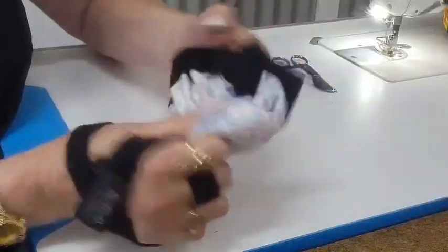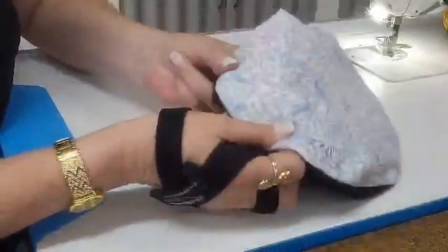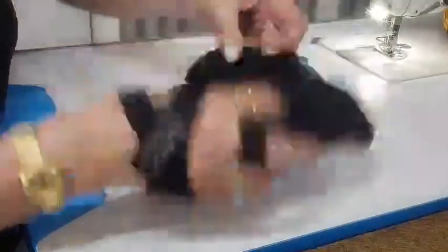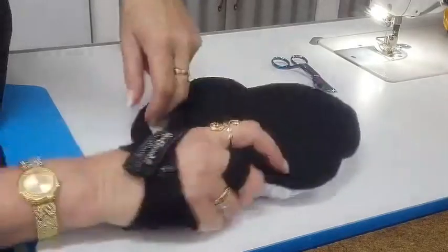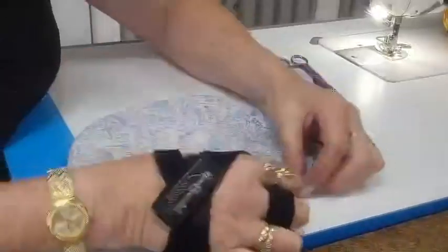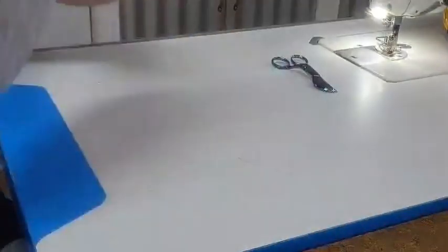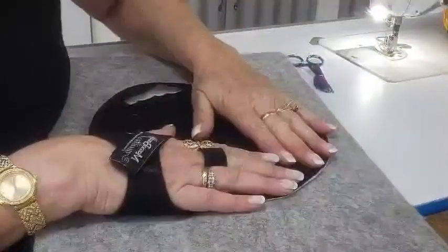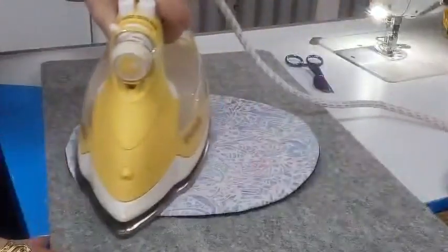Turn it around. Just get your finger and run it along that seam, all the way around. If you've got a tool you can use a tool, but my finger does just the same. And you're done — look at that, that's one. So you just press it. No top stitching or anything, just press. I'm using a dry iron, not steam. So if you've got your little iron handy you can have it next to your desk. And that's one done.